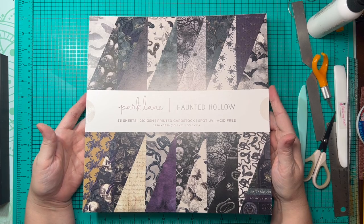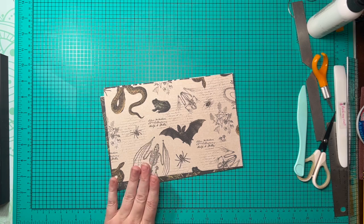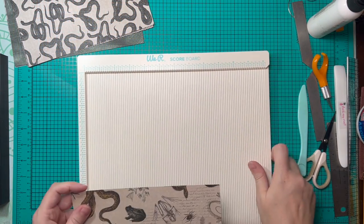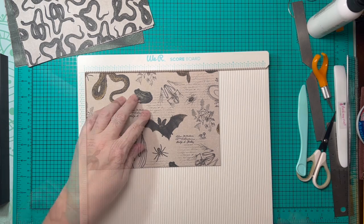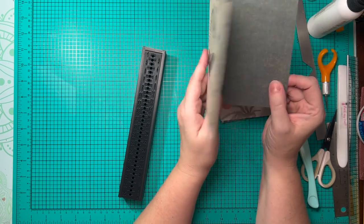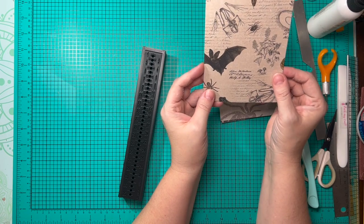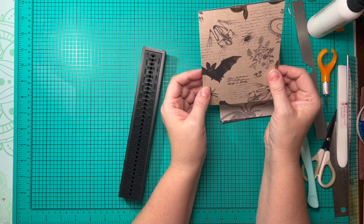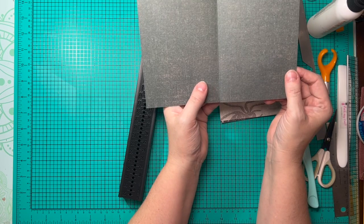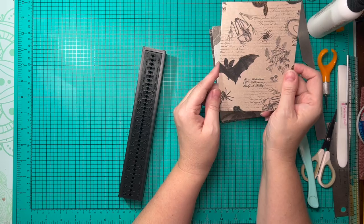I've pulled out eight different patterns and cut them into pieces that measure nine inches wide and six inches tall. We're going to place them in the scoreboard on the nine-inch side and score in half at four and a half inches for all eight of them. If you wanted to, you could use book weight paper and create a full signature, but because I'm using heavier pattern cardstock, I'm only doing a single one. The purpose here is just to show how to do this type of binding.